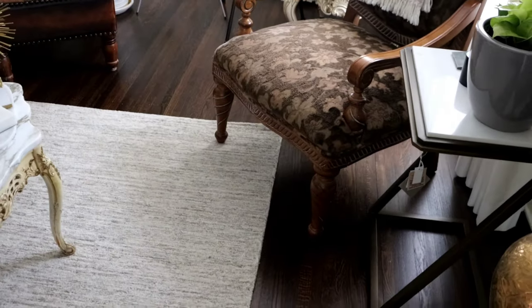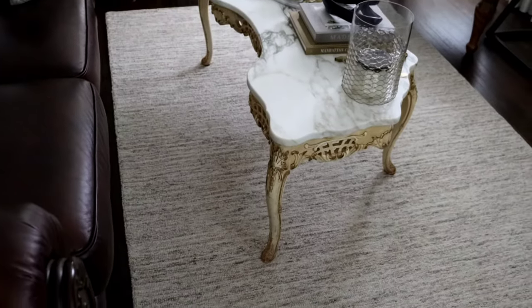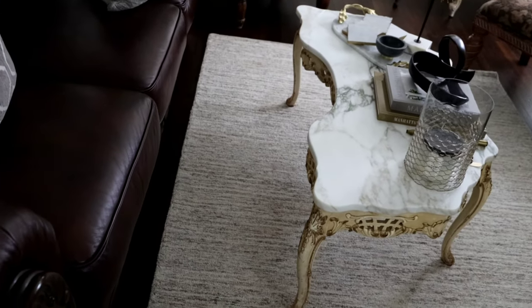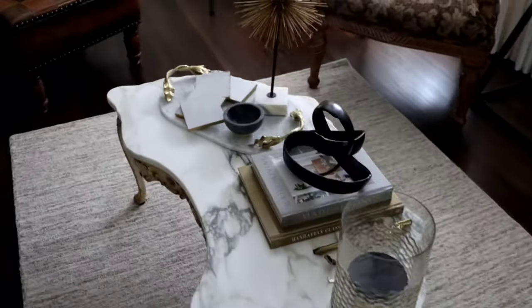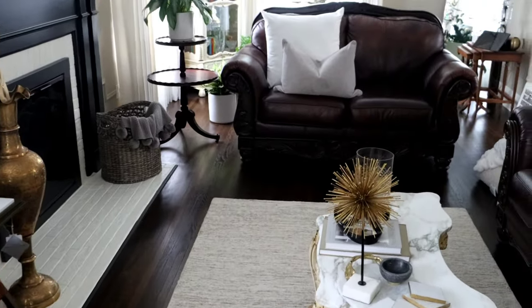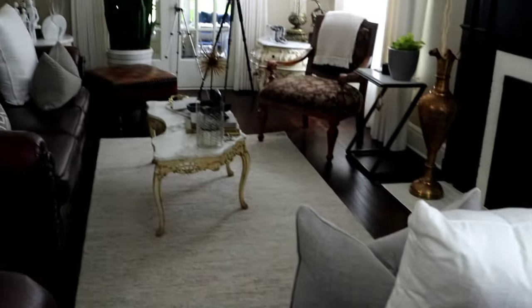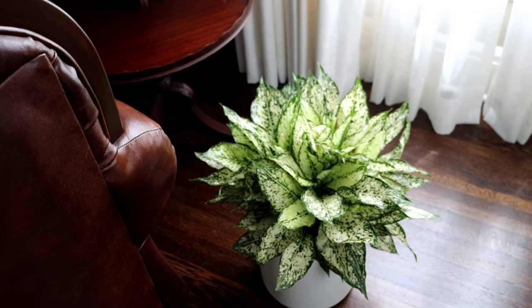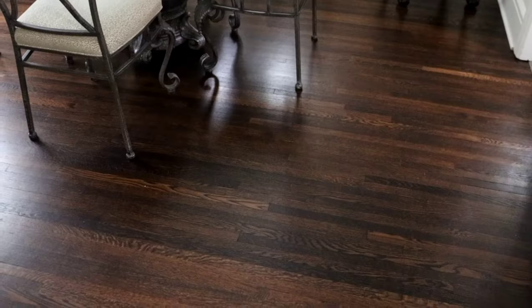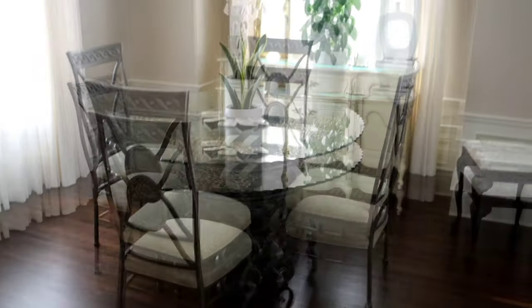I just wanted to keep the table very minimal so I can set my coffee, book, or tablet there. This was just a quick tidy up before I head out for my early morning adventures. When you're a busy working mom or just busy throughout life, you just have to get it in when you can — giving myself an hour in the morning to really give my home a refresh. I'm a plant mom, so you're gonna see plants everywhere in my home.